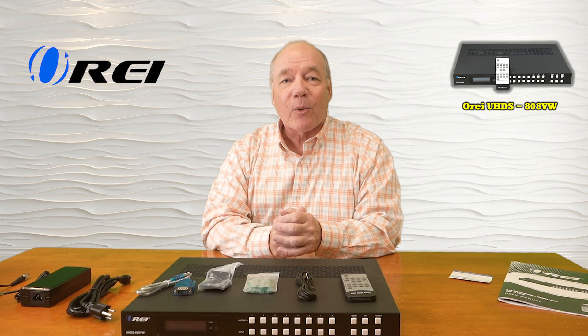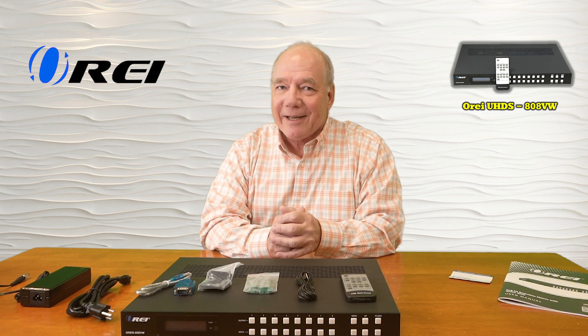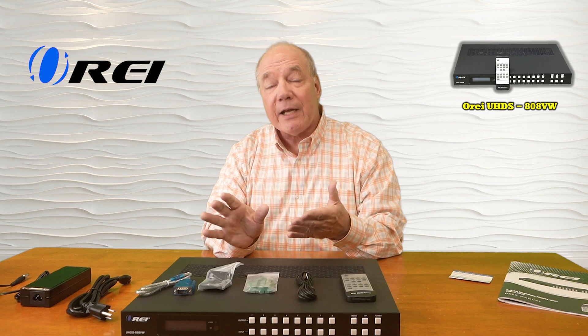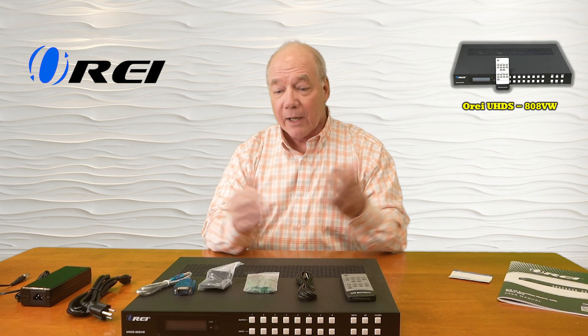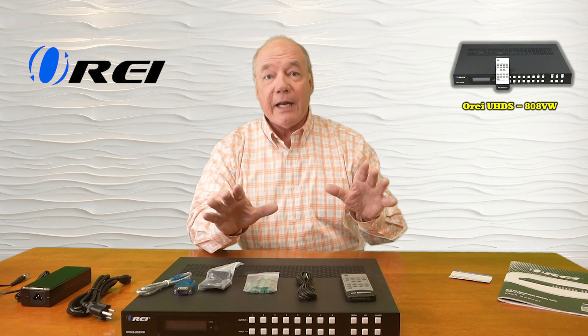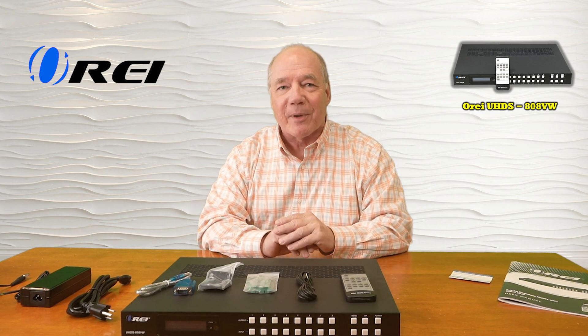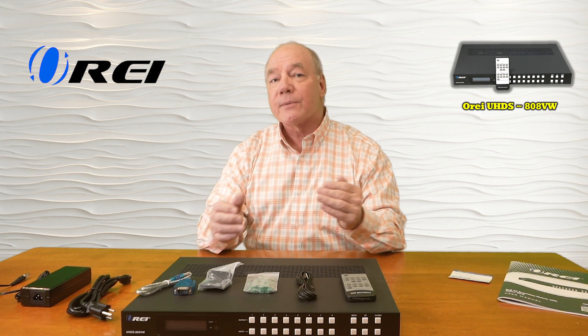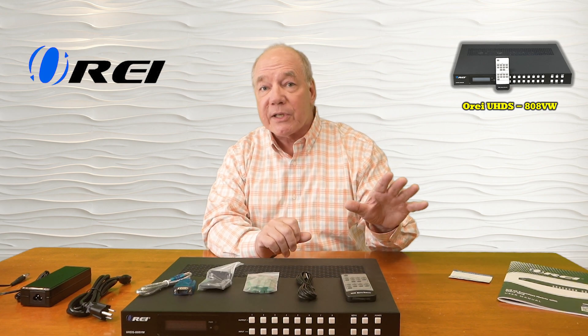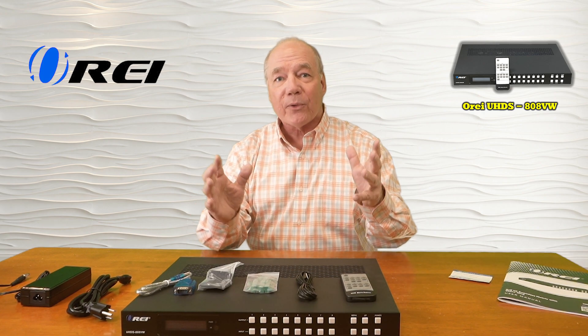The product fully supports 4K ultra high definition media content and is both HDMI 2.0b as well as HDCP 2.2 compliant, which means it's plug and play compatible with all of your modern media equipment. It even provides audio extraction capabilities for each of the 8 channels with a digital and analog output that you can then pass along to a soundbar or home stereo for that full theater experience.